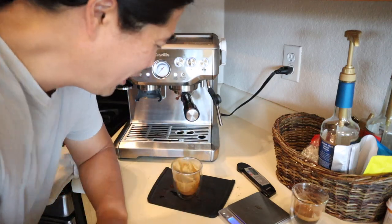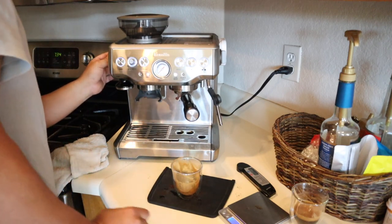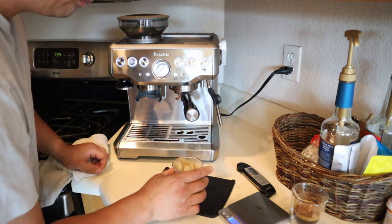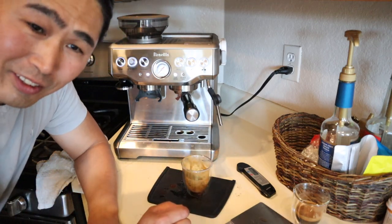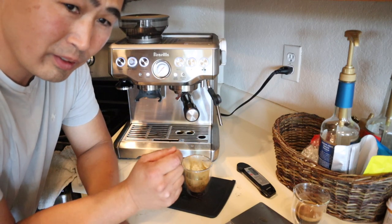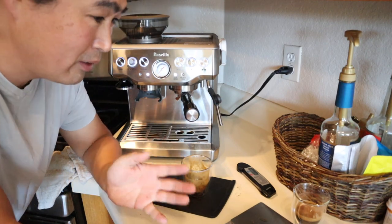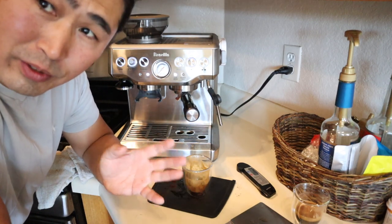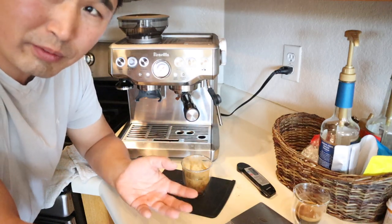Let's give it one more shot. This time we are going to go to 9 — I think 9 is the magic number. This is the reason why dialing in the right grind size for espresso is somewhat difficult, because it changes every day. It depends on the beans and depends on the weather. That's another reason I really like the pressurized baskets — as long as you're close enough, you're going to get consistent shots every time.